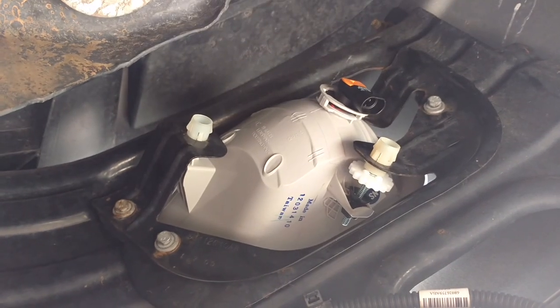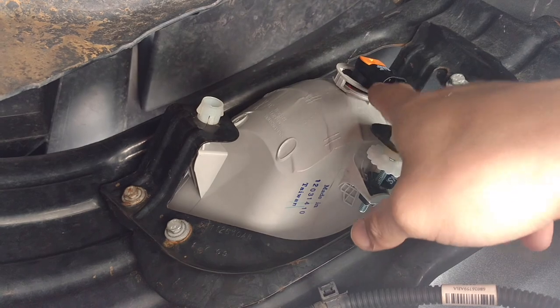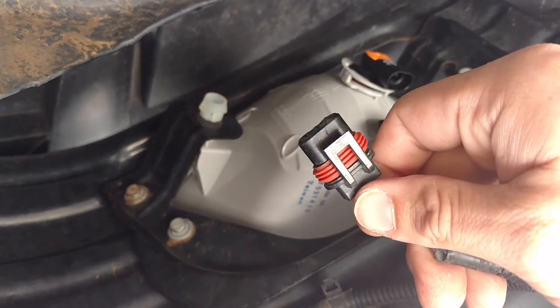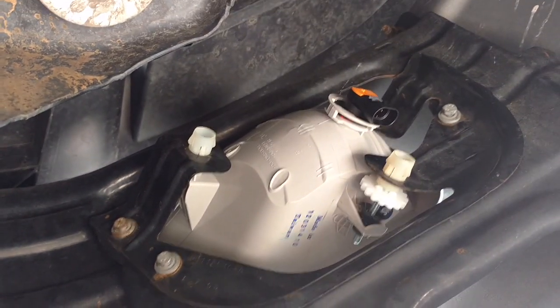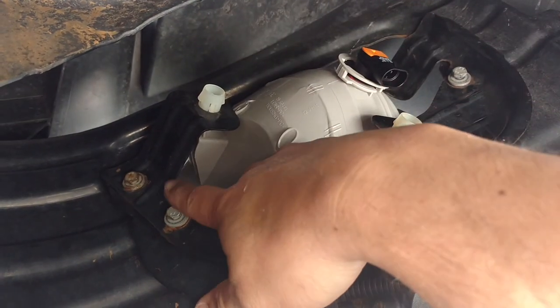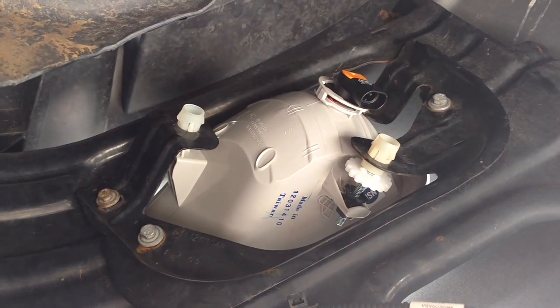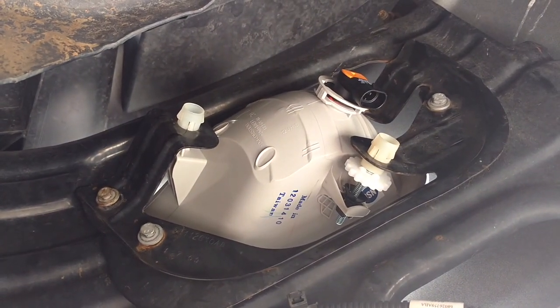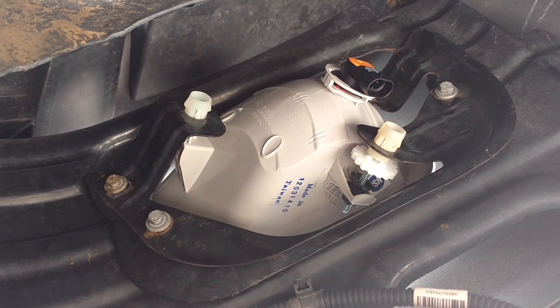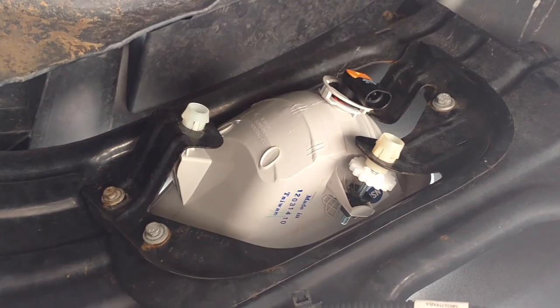So we're under the truck now and I've already disconnected the stock halogen bulb here from the stock connector. Really not a whole lot to it. You've got three bolts here — one here, one here, and one here. Those need to be removed with a 10-millimeter socket. Pull those out and we'll get on to the next part here shortly.